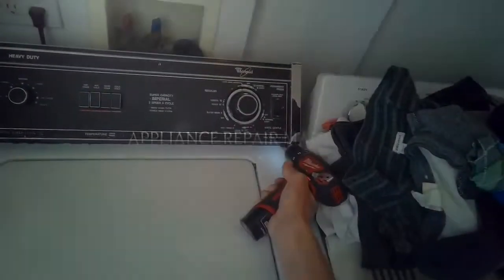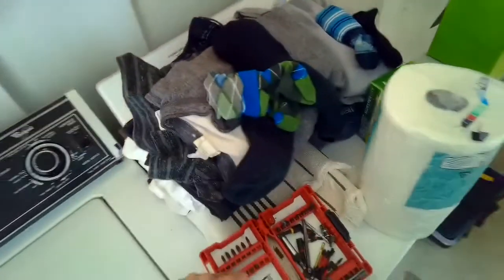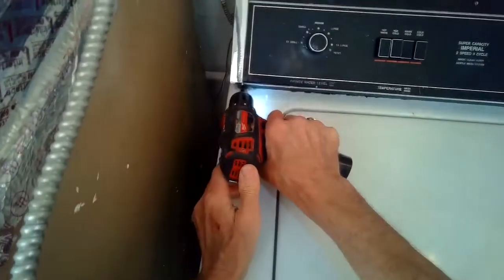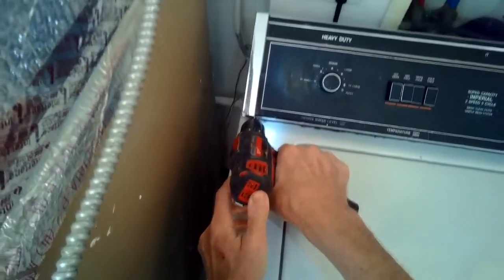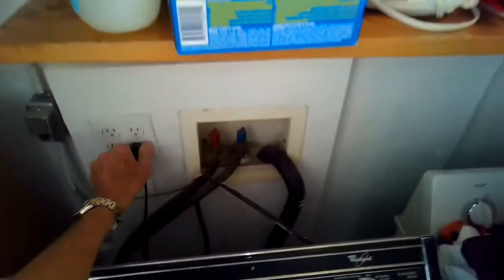This is Scott the Fix-A-Guy. Today we're dealing with a Kenmore or Whirlpool direct-drive washer that's leaking. This is almost always due to a faulty water pump.